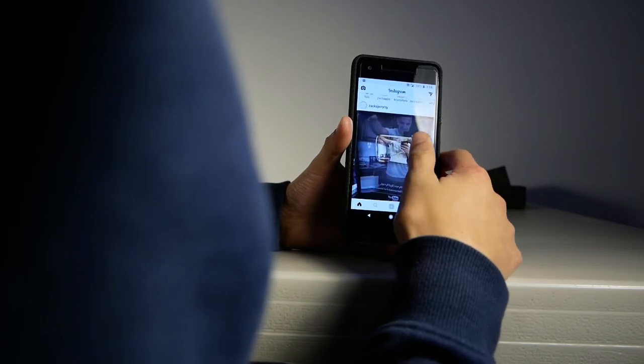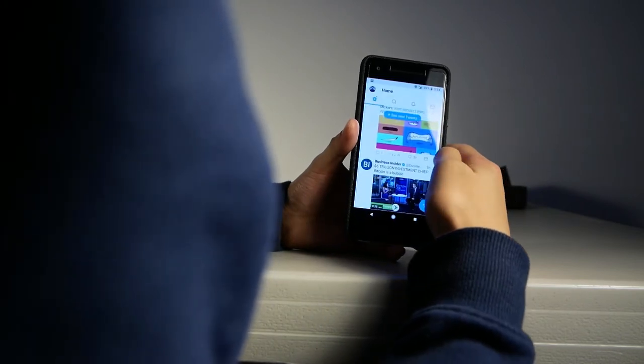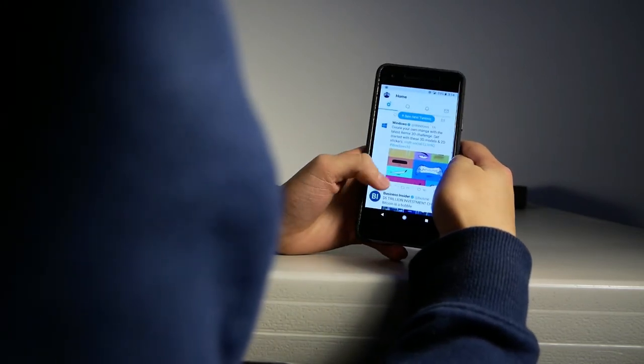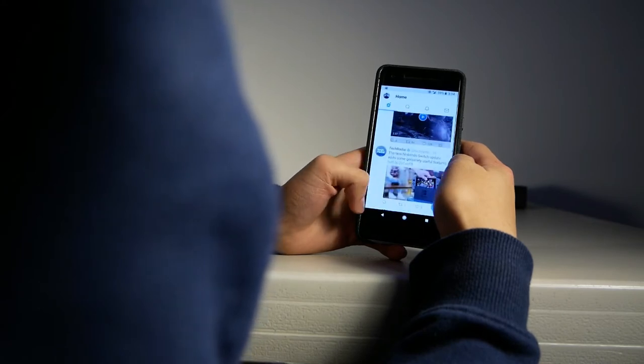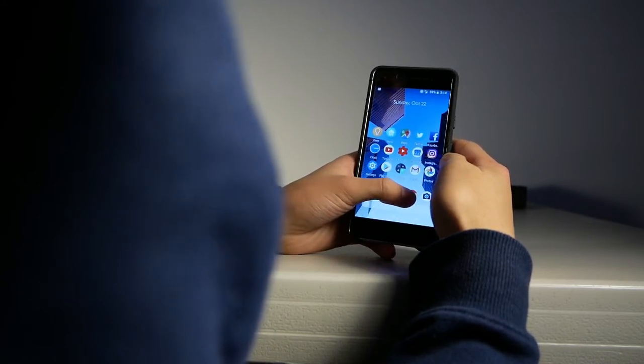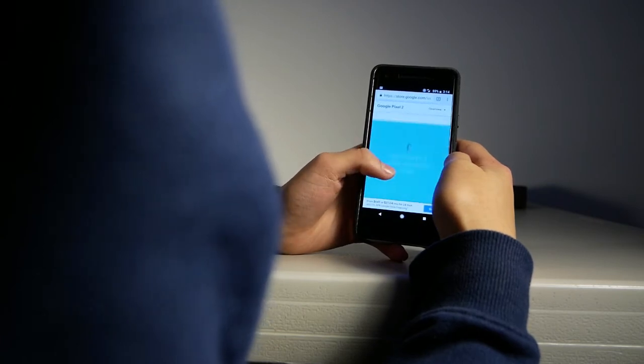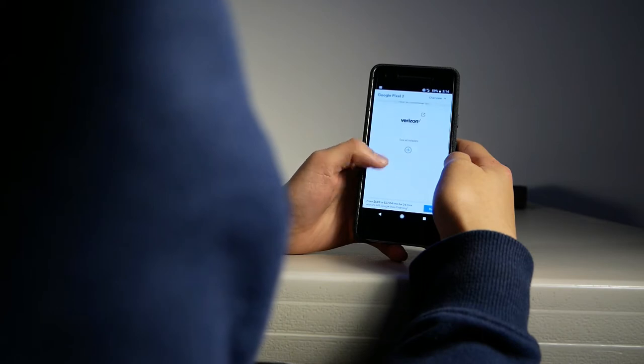With these specs and smooth software, the Pixel 2 performs flawlessly. Launching apps is incredibly fast and so is every basic task, and playing games has no hiccup at all. When I first set up my phone I had about 20 apps open trying to log into every account and it actually performed really smoothly. I thought it would probably hiccup, lag, and crash, but it actually didn't.